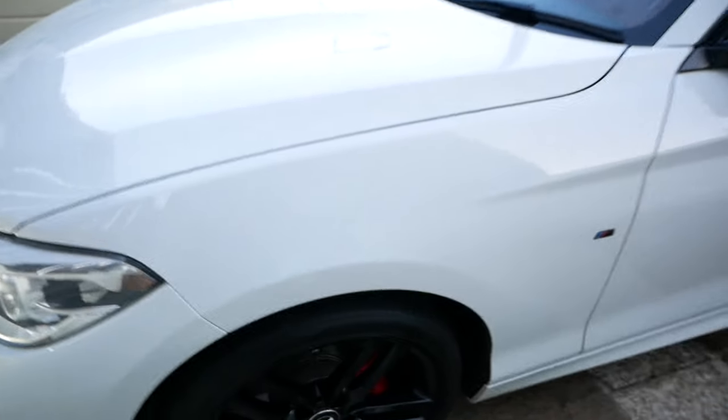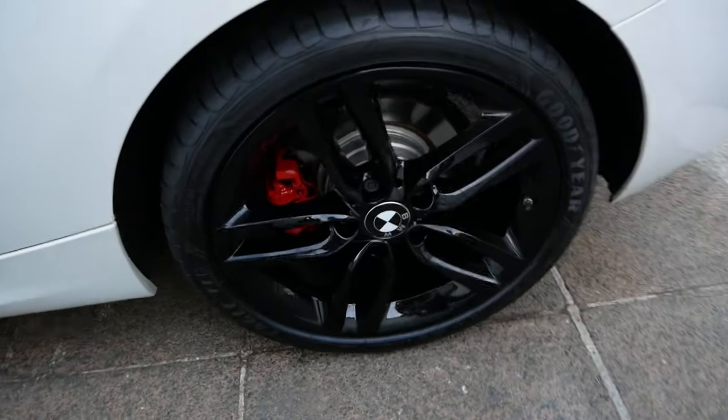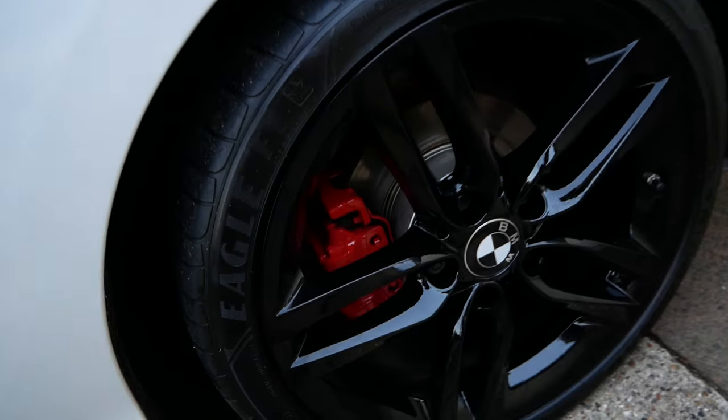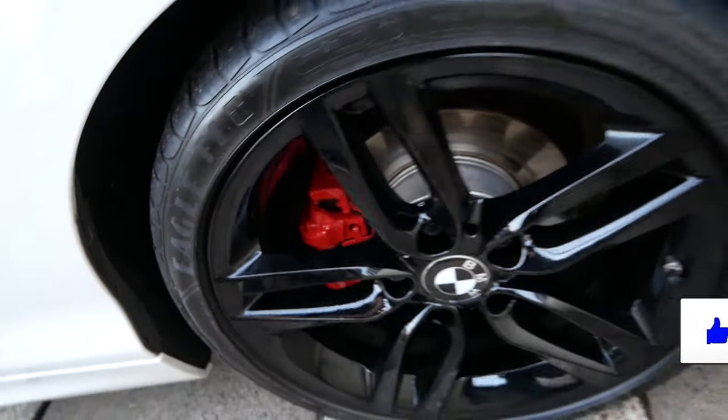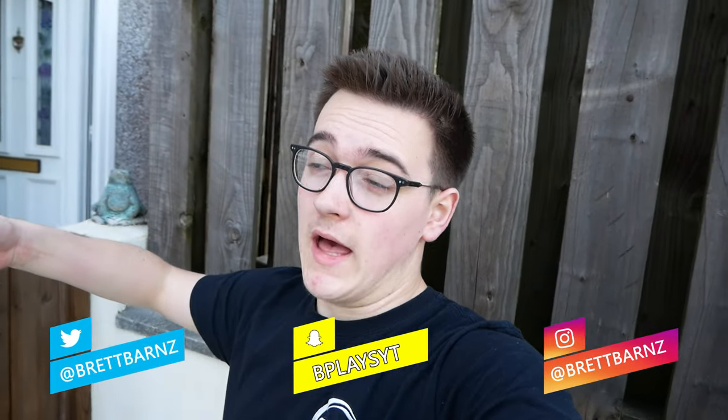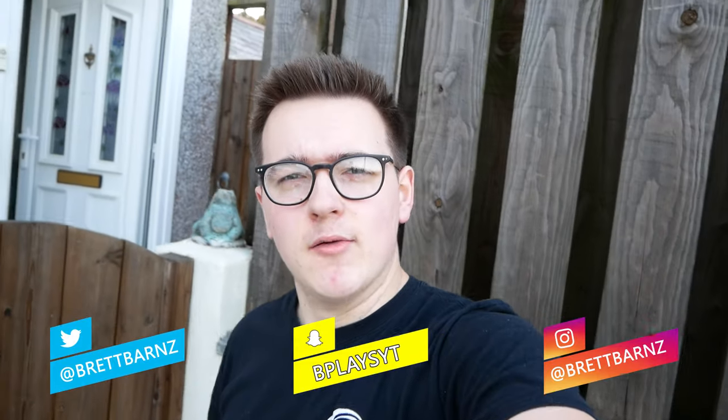There we have it — all calipers are done! That one there, that one there, that one there, and I've just finished the last one. Look how nice these all look — they're done really nicely and cleanly. Let me know what you think in the comments about the mods we've done — the badges and the red calipers. I really hope you guys enjoyed this video. If you did, smash a like, subscribe, comment, and ding that bell to get notified every time I upload. I'll catch you guys very soon.